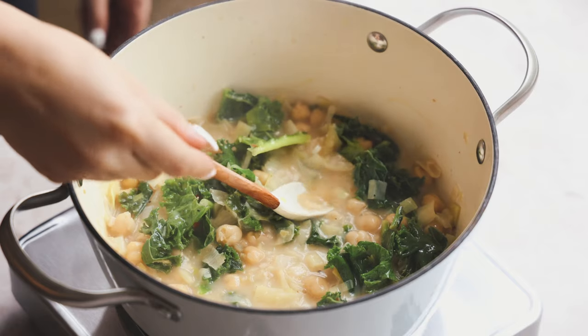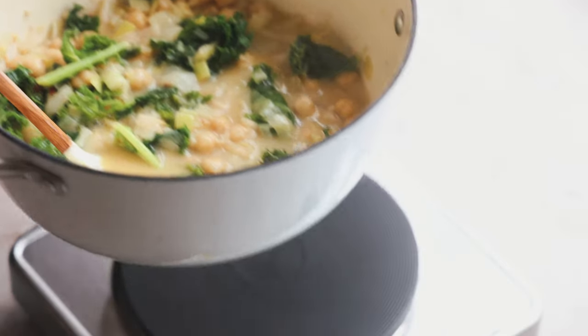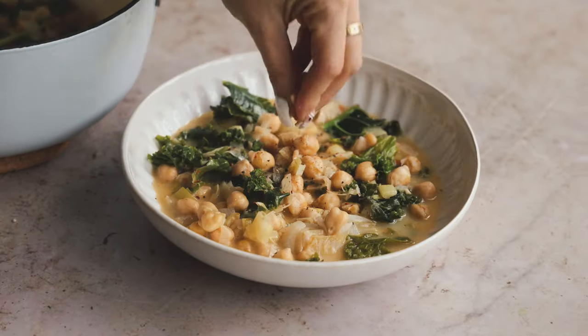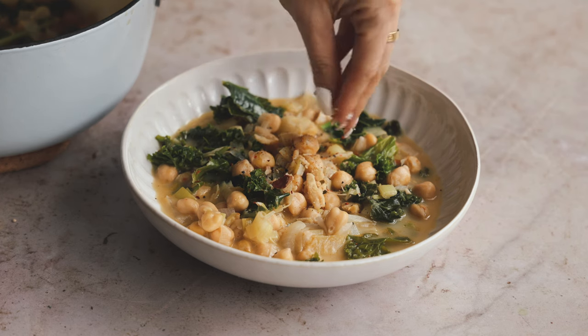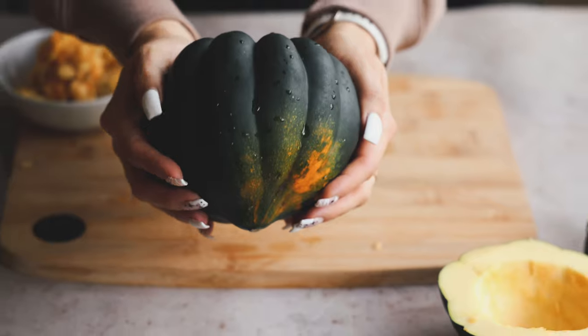Looks so good. At this point, the soup is just about done. I'm going to give it one final taste — it tastes good to me. Let's remove it from the heat. We're going to plate it up and then I'm going to top mine with some fried onions — little frizzly onions. They're really good. This soup is so cozy.